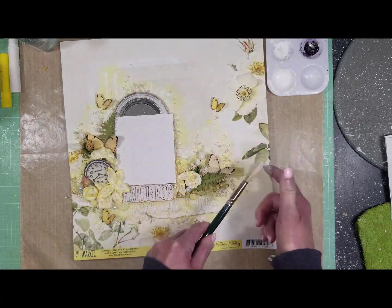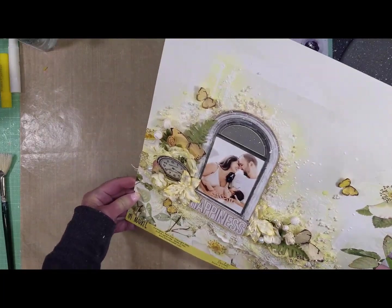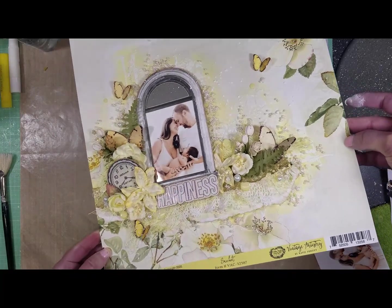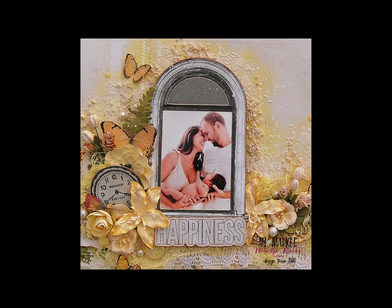I'm adding white paint splatter, and that is the final step. Here is the final result — look at how it looks! I just love it. It is very delicate, and I love that it has many layers and many things but still looks delicate. I hope you enjoyed this video tutorial and that it inspired you. If you like it, let me know with a thumbs up. See you soon with another video tutorial — don't forget to subscribe to the channel and click the bell. Bye bye!